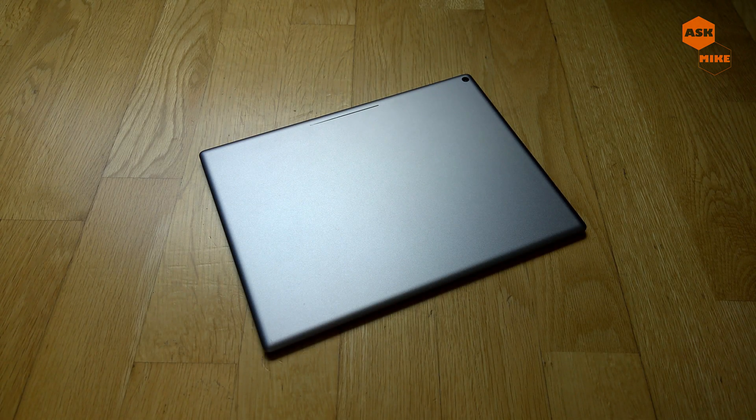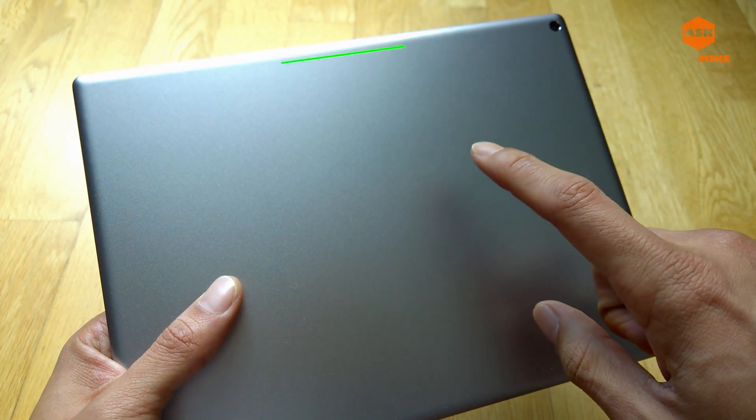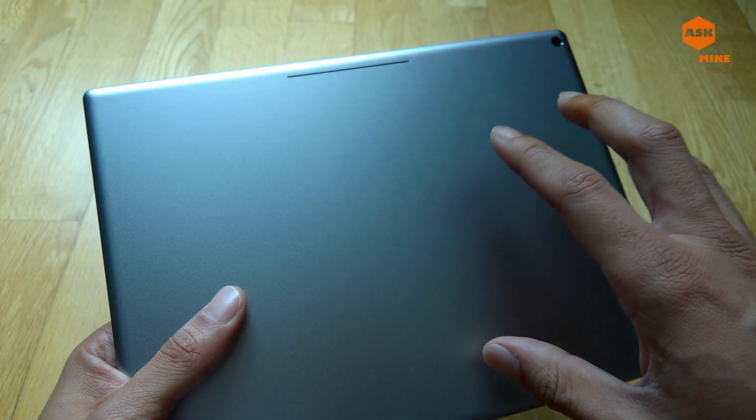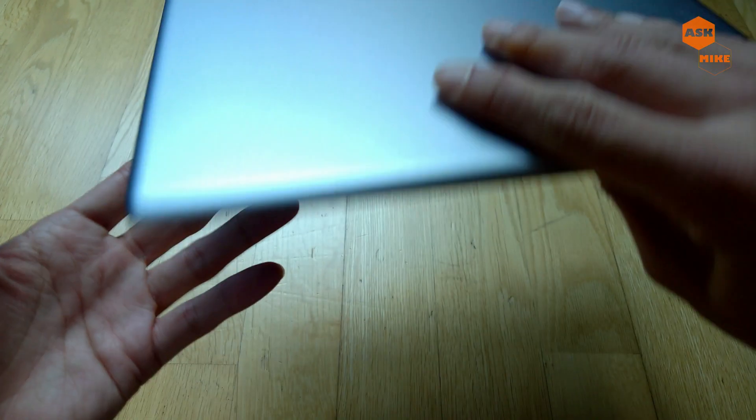Hey guys, this is Mike here. In today's video, we are going to go through the ways of flashing the stock Google factory image back to the Google Pixel C, which is this device here.